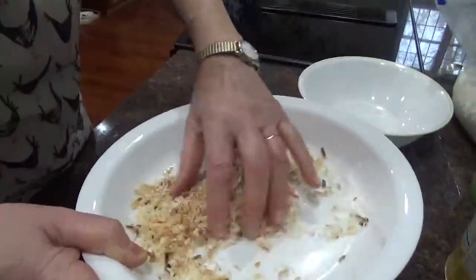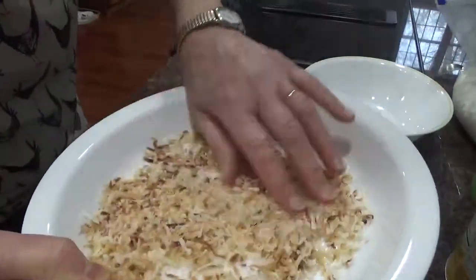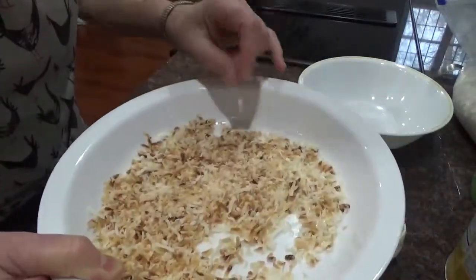This is how the coconut looks coming out of the microwave after a minute and a half, stirring it after every 30 seconds.